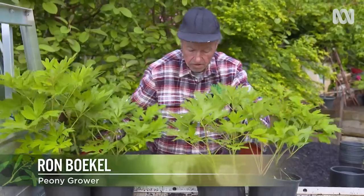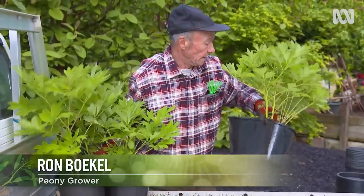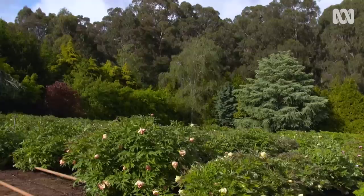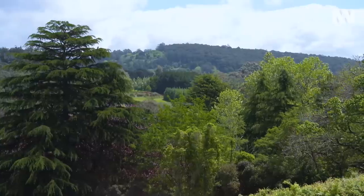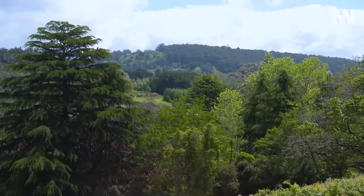My name is Ron Bogle, and I live about an hour and a half from Melbourne in Mombolk. It still has a lovely rural type feel about it. I wouldn't want to live anywhere else.